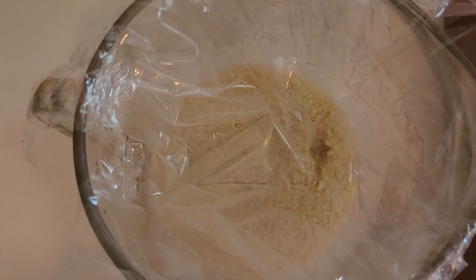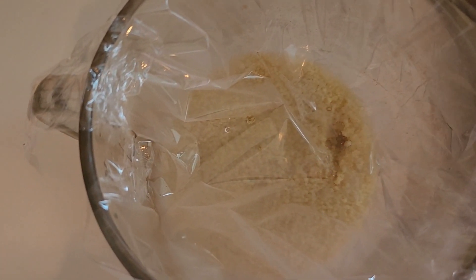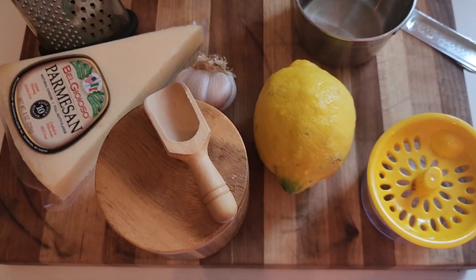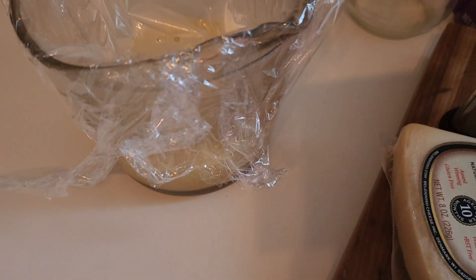Alright, next I'm going to cut up my spinach, chop my pecans, grate my parmesan cheese, cut up my garlic, squeeze my lemon while my couscous is setting up.